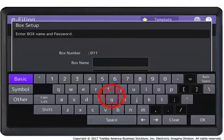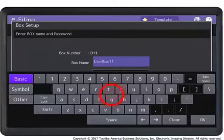Press OK. Press Password and enter a 5-digit password, if desired, using the on-screen keyboard. Then press OK. Repeat with retype password, then press OK.